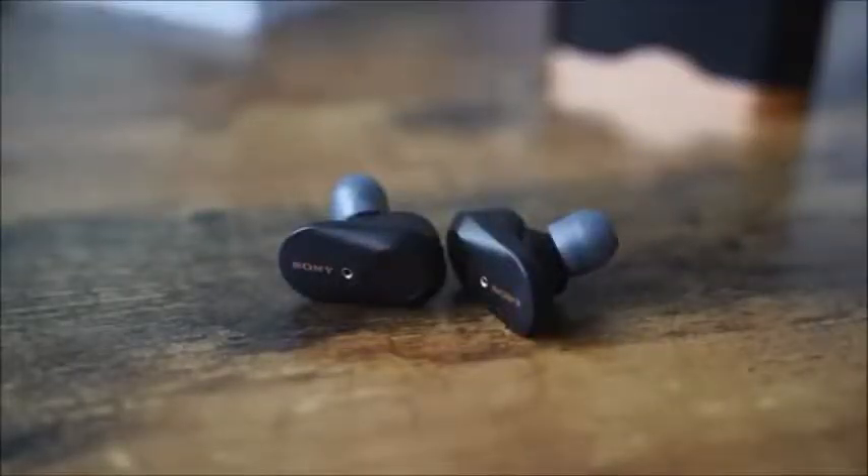They use 6mm drivers on these earbuds and the tuning is just incredible — I can't describe how good they are. That being said, there are still some drawbacks. There are some things Sony still hasn't done, and I'm a bit peeved.